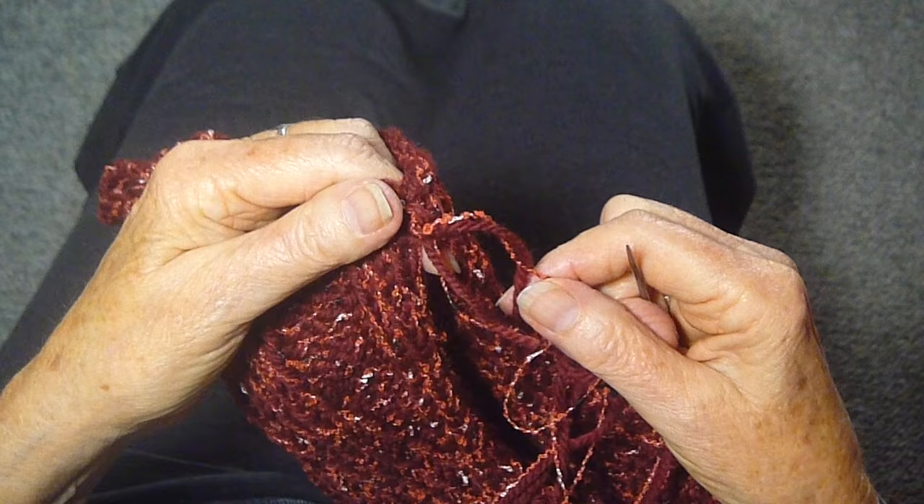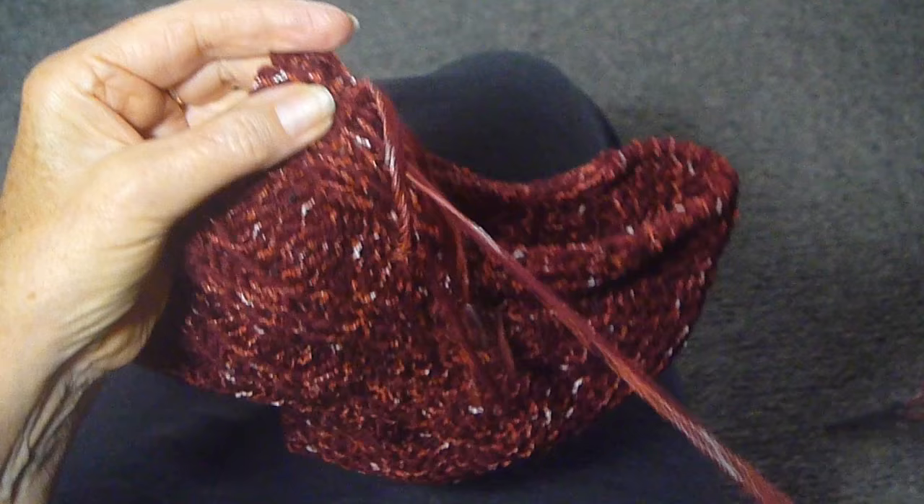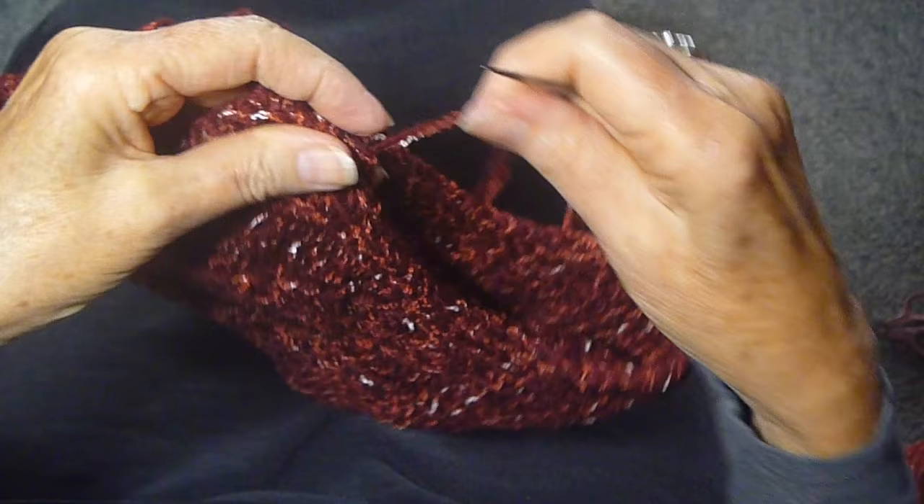Keep going. So now that tail is gone, and you just continue on sewing up your seam, pulling it through, pulling it through again, and securing it — just keep doing that stitch by stitch until you get to the end.